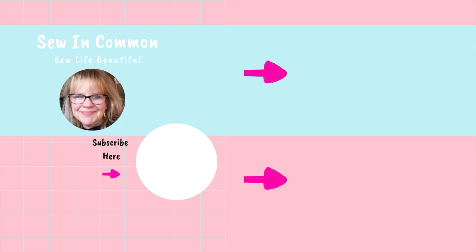Hi friends — here are a couple more videos that I think will really help on your quilting in the hoop journey. Please enjoy, and don't forget to subscribe to our channel. And as always, Sew Life Beautiful.